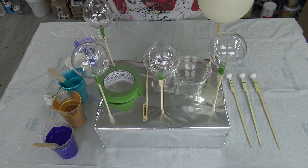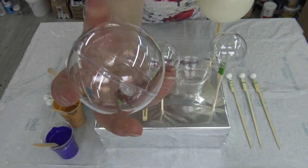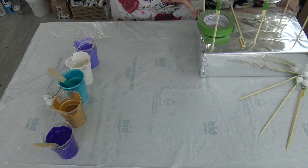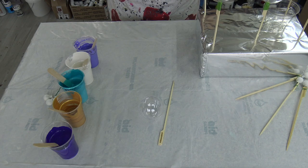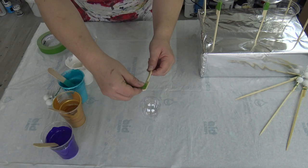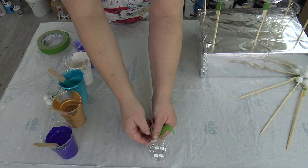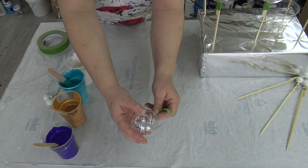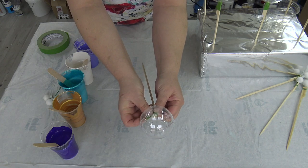I'm working on some ornaments. Today I have those ornaments that have this kind of thing on them. I'll just grab a skewer — or a stick, I'm not sure — and I put a little bit of tape on and just tape these bubble ornaments onto the stick.